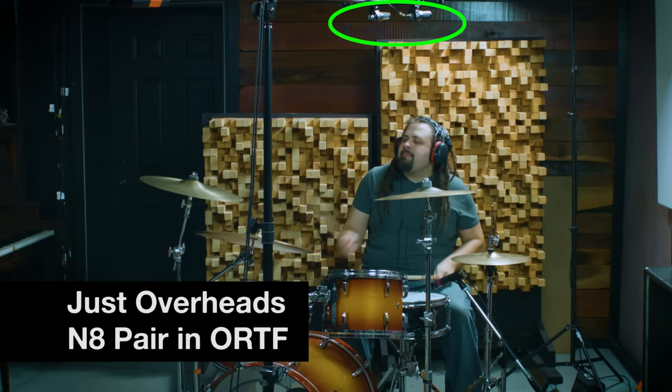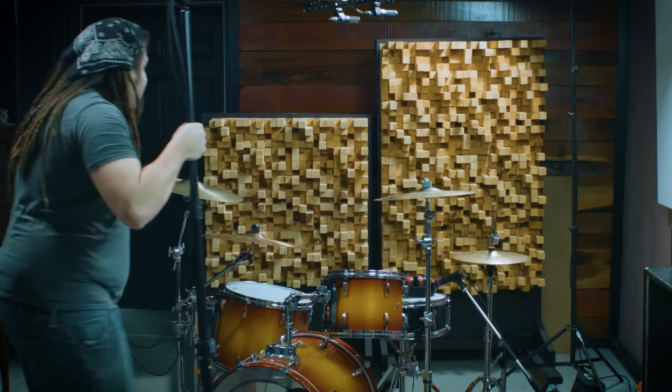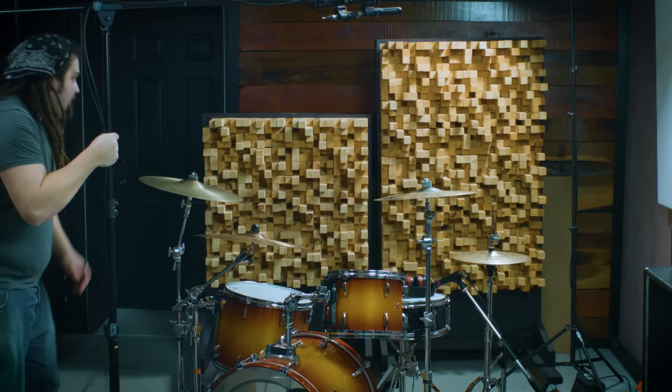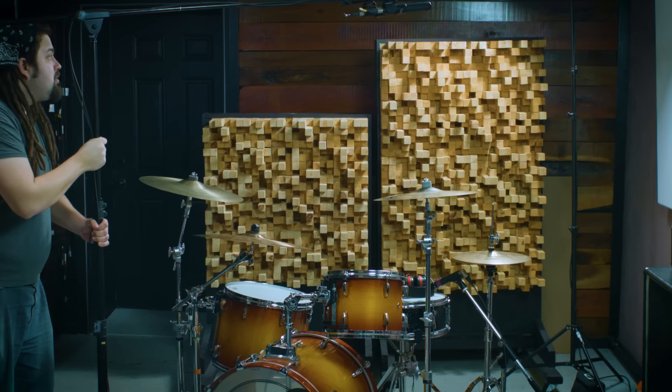With this setup, I really wasn't happy with how the instruments were getting divided up between the stereo image. The high tom and the floor tom were to one side, the snare drum was in the middle, and the hi-hat was really the only thing on the other side. So from here I repositioned the kit coming in from the side so that the ride, the snare, and the kick drum were fairly down the middle, with the high tom to one side and the floor tom to the other.